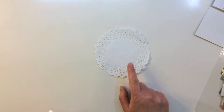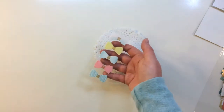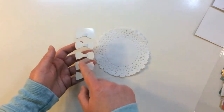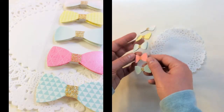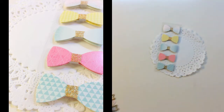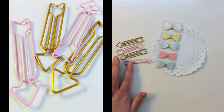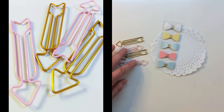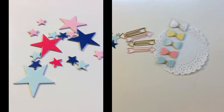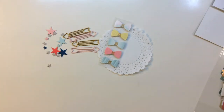The last items in the kit are a white paper doily, five different self-adhesive bows from Heidi Swap — they've got foam dots on the back, they're 3D, and they've got gold glitter in the center. Also included are four different paper clips from Freckled Fawn — two pink and two gold — plus some Studio Calico stars in light blue, dark blue, light pink, and dark pink.